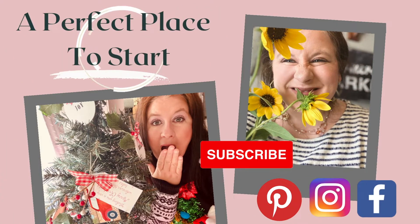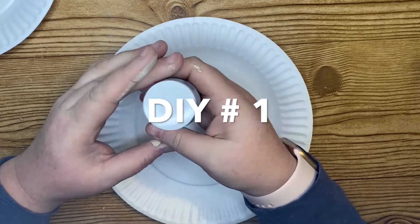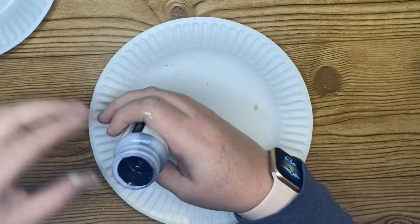Hi friends! Welcome back to my channel, and welcome if you're new. Today we're going to be creating some tiered tray DIYs with stuff in my crafting stash.